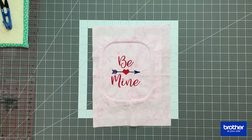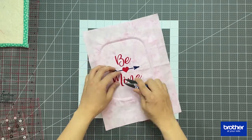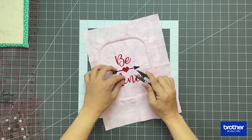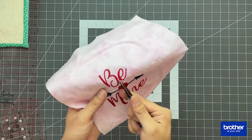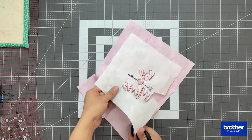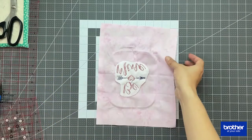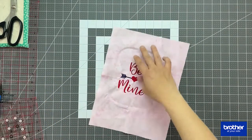Once the embroidering process is done, you're going to cut the loose threads or the threads connected to each of the embroidery patterns. This is to make sure that you have a very smooth and nice finish. I'm also going to remove the excess stabilizer piece at the back of my main fabric.